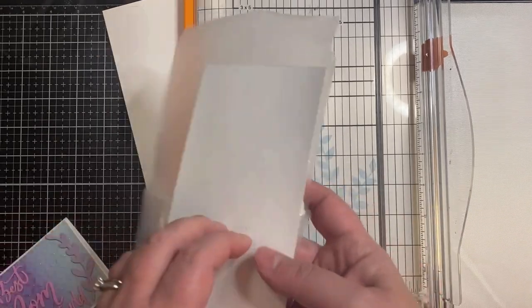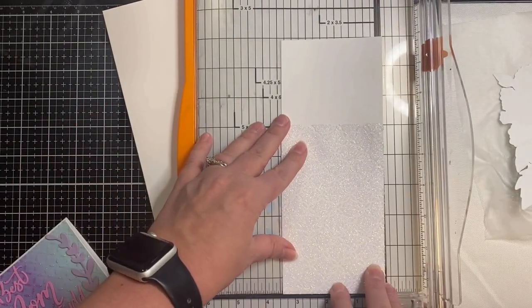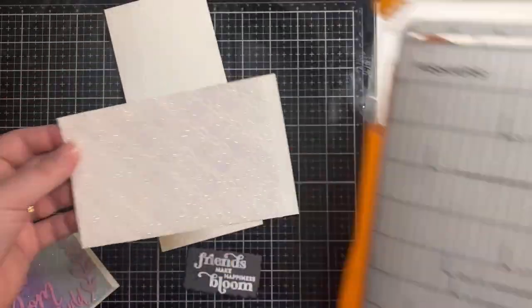My original plan was to apply more glimmer paste to cover the rest of the slimline panel, but once I had the flowers placed on the part that was already done I kind of liked it on that smaller piece, so I decided to trim it down and make it a mini slimline instead.